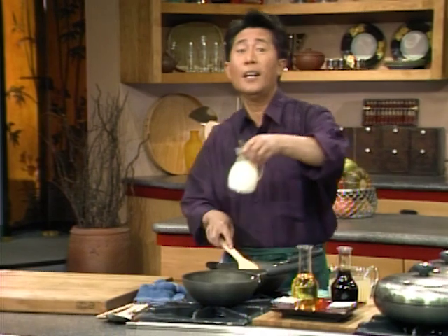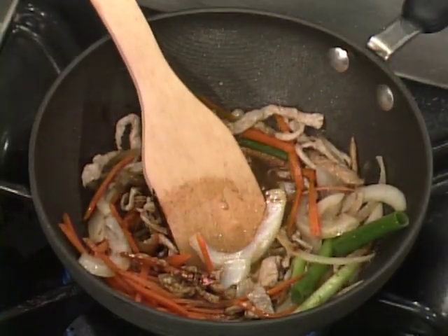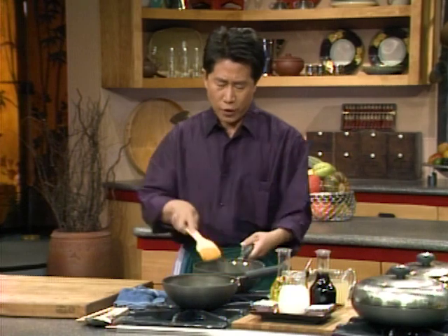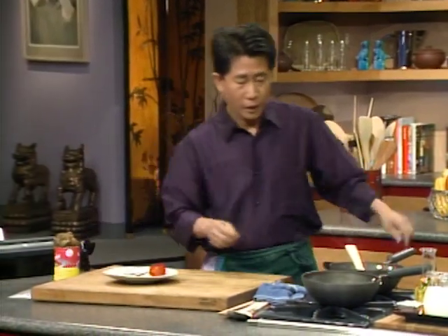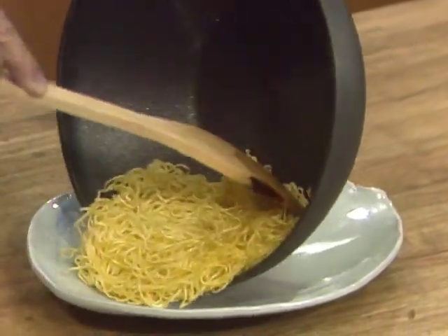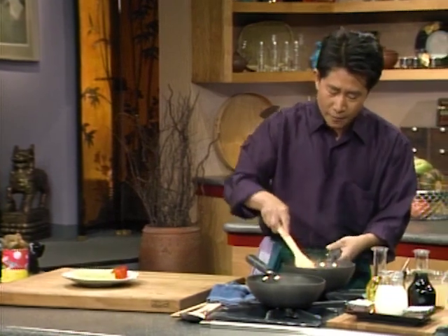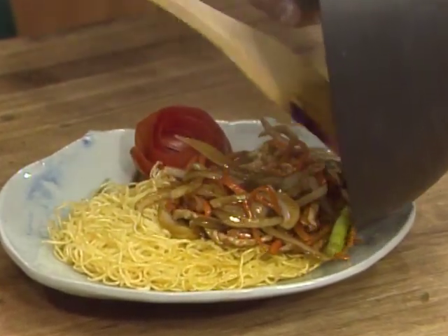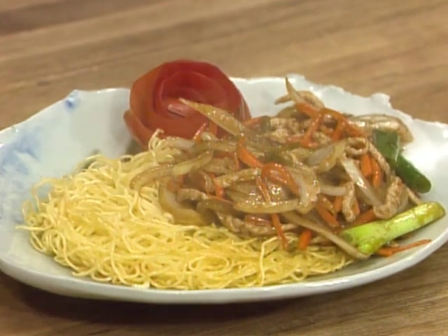Slightly thicken this up. When this is done, shut it off. I want to show you how beautiful this is — it's very easy to do. All you have to do is slide the whole pancake right here. This is for your loved one — you always serve your loved one first. Transfer this and put it right on the side. Noodle pancake with pork and vegetable julienne.